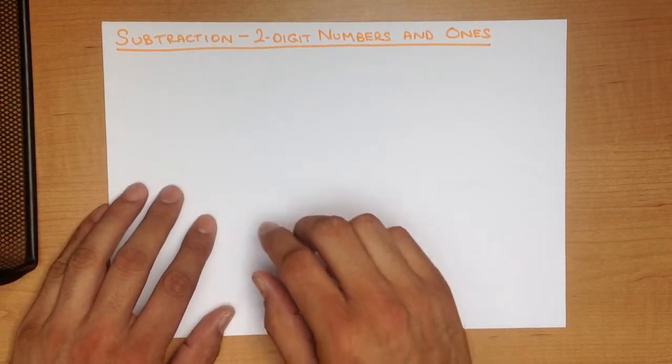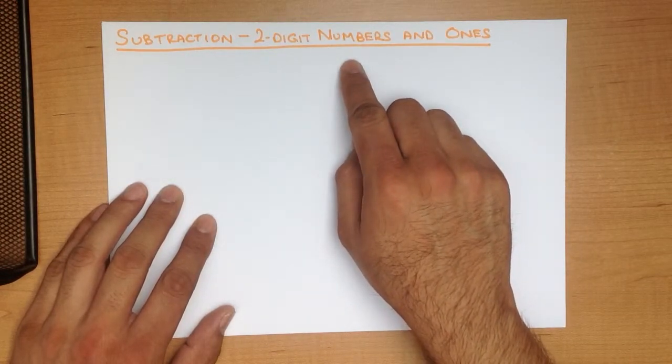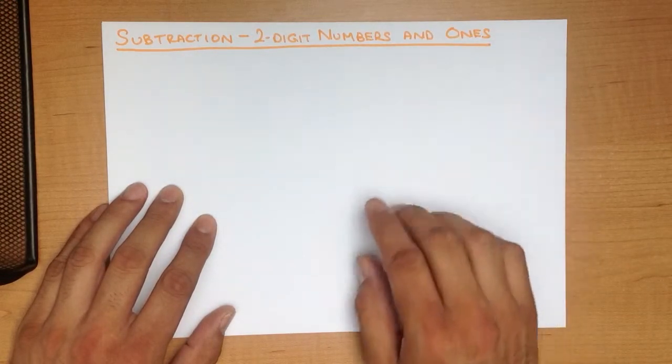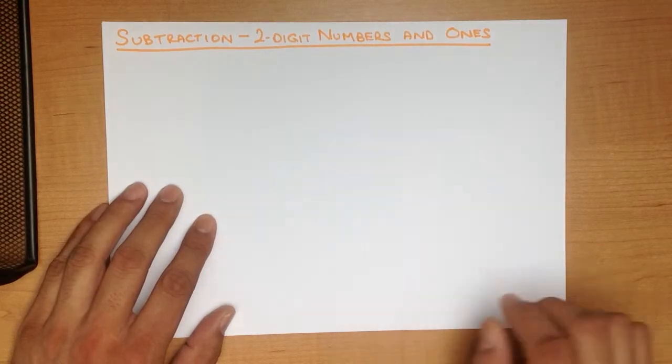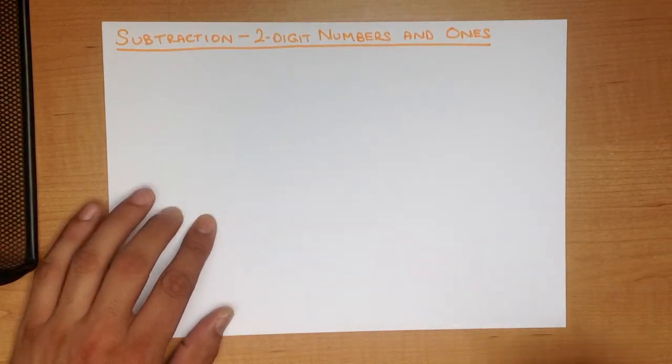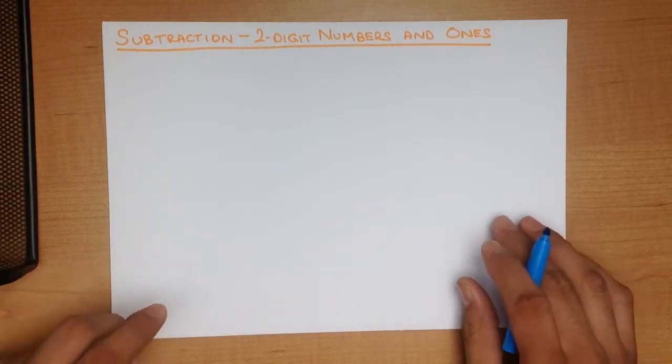In this tutorial we are going to go through subtraction of two-digit numbers and ones using the head and fingers method. This method is ideal when you are doing mental arithmetic — when you haven't got paper or the teacher wants you to do these questions in your head. This is the best method to use for small numbers.